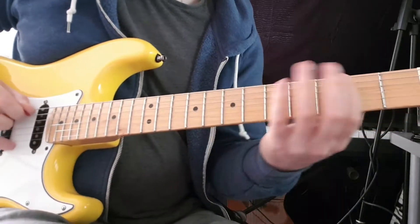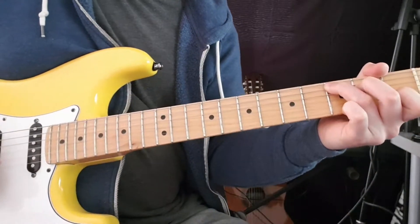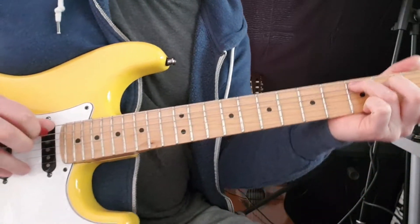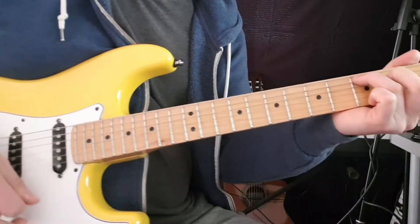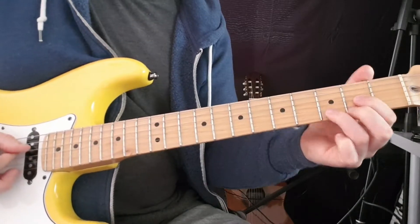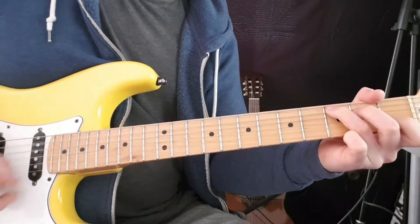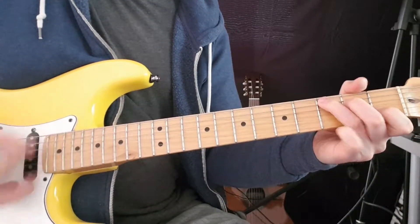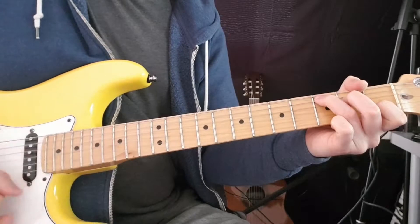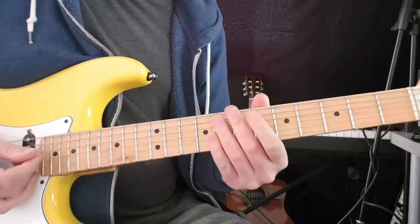We're going to pick the open A, then the second fret on A, then make a C chord — you can just pick through the strings. The C chord same as before, and I'm just going to pick through the A, D, and G string. Then we come to the D, and we're going to play that again, and again. And the last time we go to E minor.